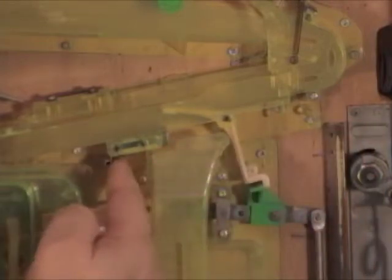On some machines there's actually a wire that comes across from here over to the side, and you can push on that wire, but I usually find it best to do it the way I just showed you.